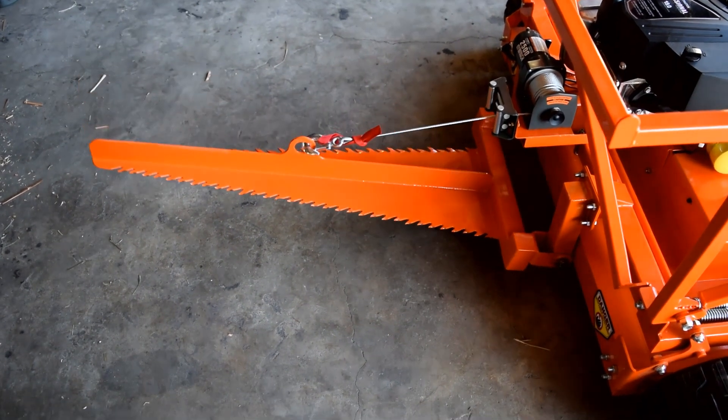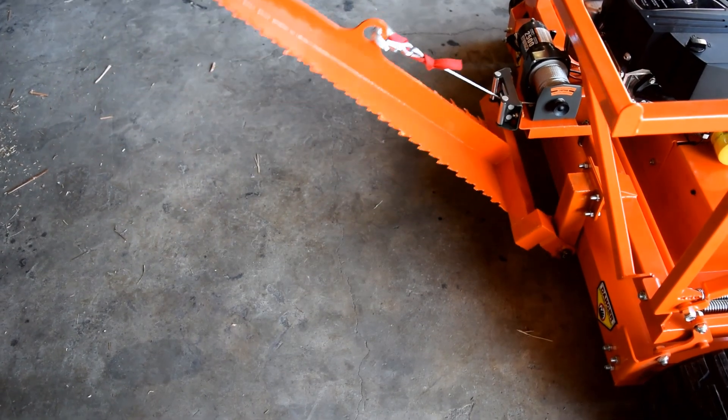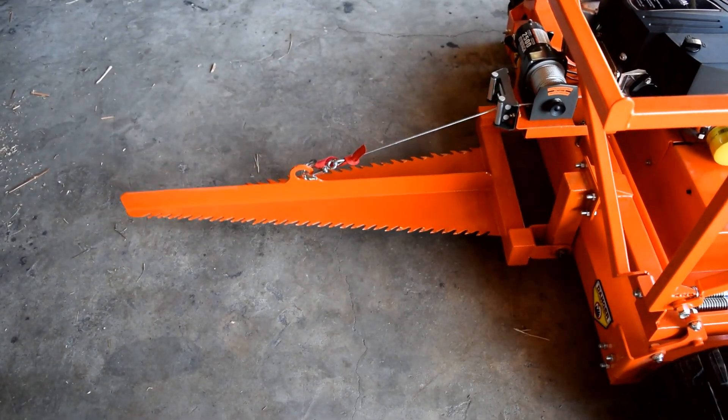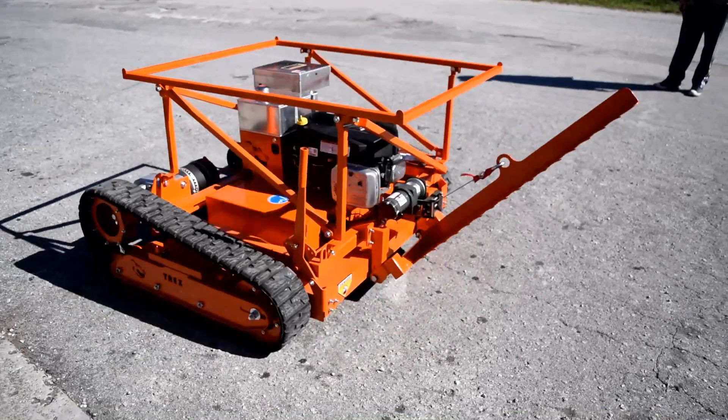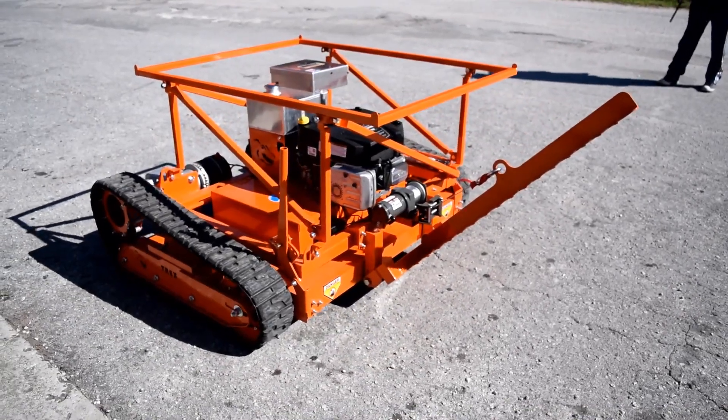Here are the specs for the Saw Shark attachment. The Saw Shark is an attachment for your T-Rex. The T-Rex is a robot that has lots of intelligence that has evolved over many years.